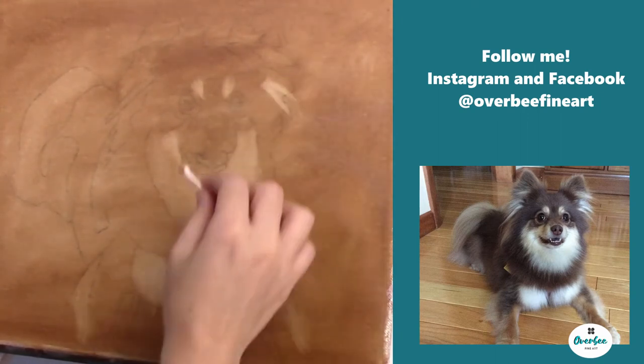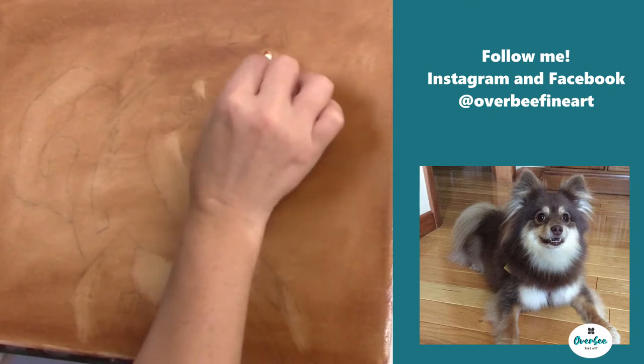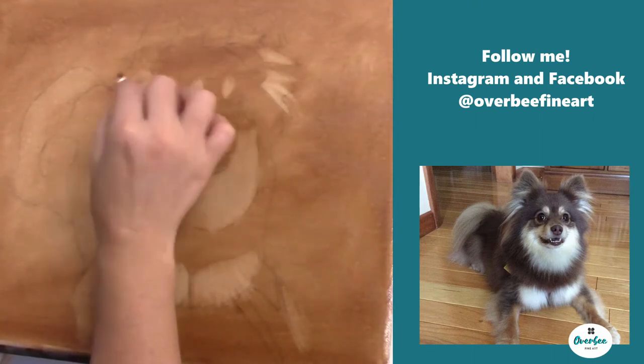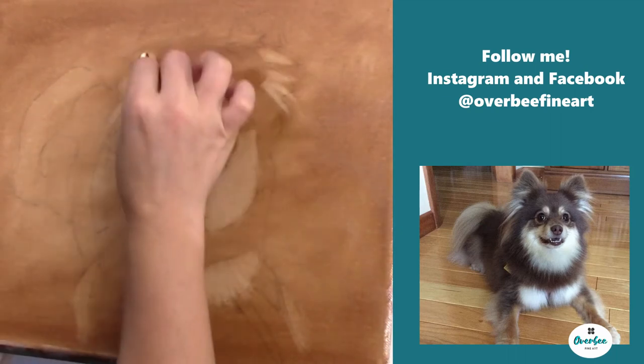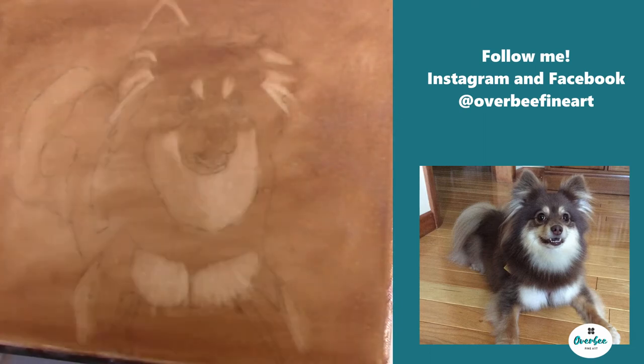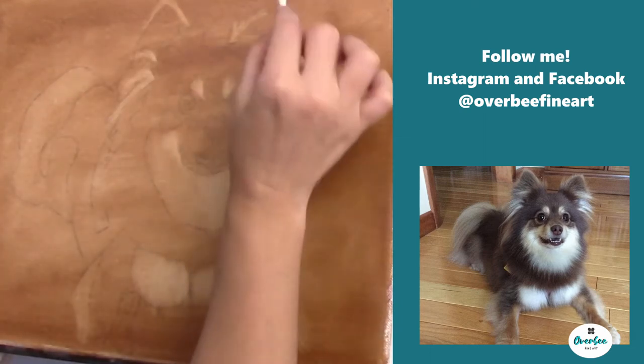When you actually look at the tonal value, this is where you really find your brightest brights and your darkest darks. Right now I'm starting to pull out the hair of the ears and getting the highlights around the tops of the ears.